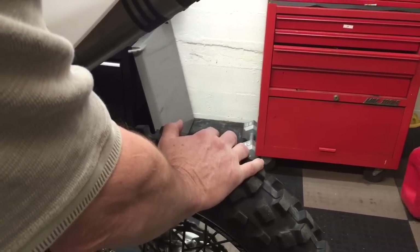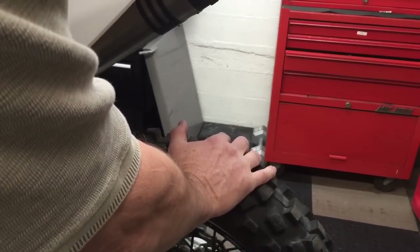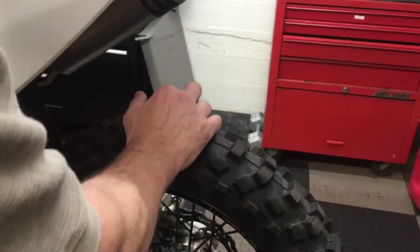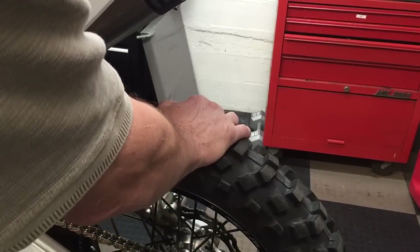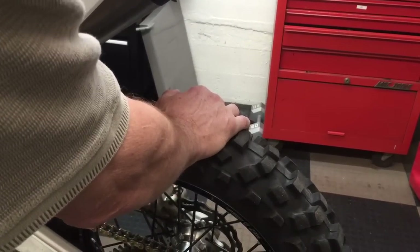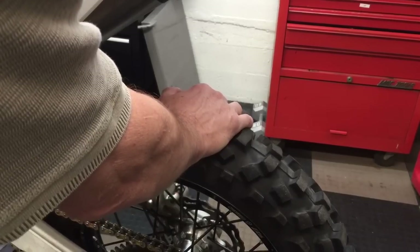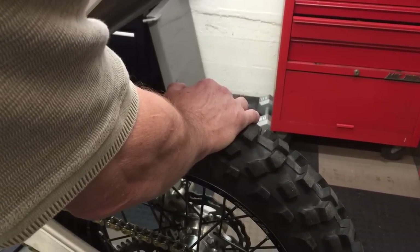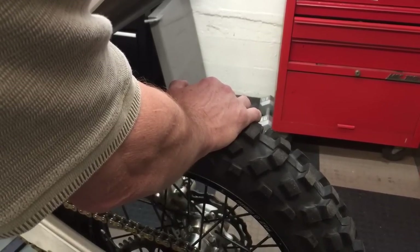If there's just a little bit of play you might be able to squeak out another ride, but I personally wouldn't do that. If there's a lot of play — if you can feel it go clunk clunk clunk — you better change them right away, or you risk the bearing completely failing. At that point it will explode and destroy the hub.